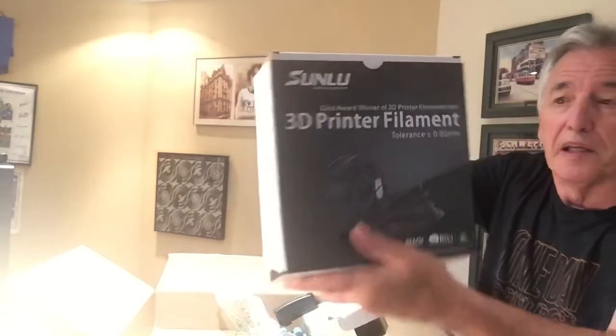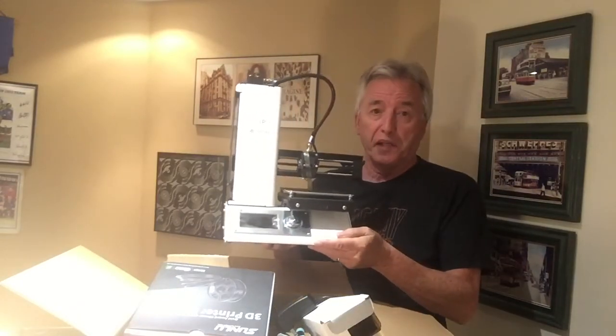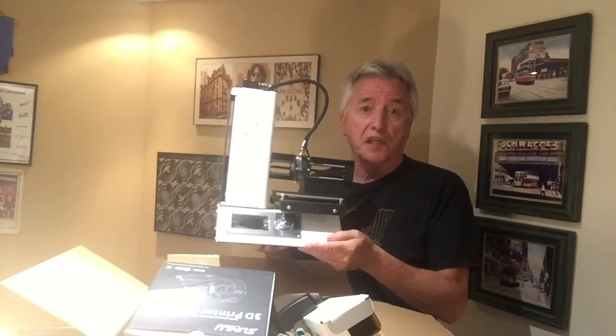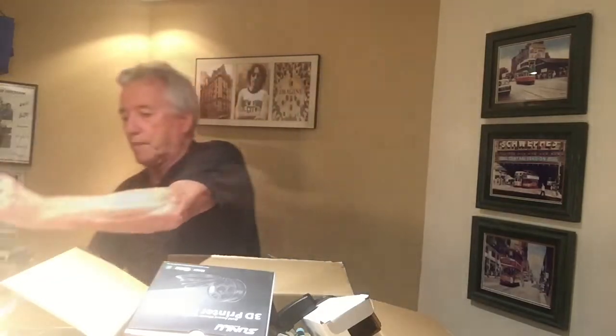Now here's the second box. It's a box of 3D printer filament by Sunlu — one kilogram — and it's exactly what I need following my previously unboxed 3D printer. All I've been waiting on is a quantity of filament I could use to start printing. I think this was the best option for a beginner.